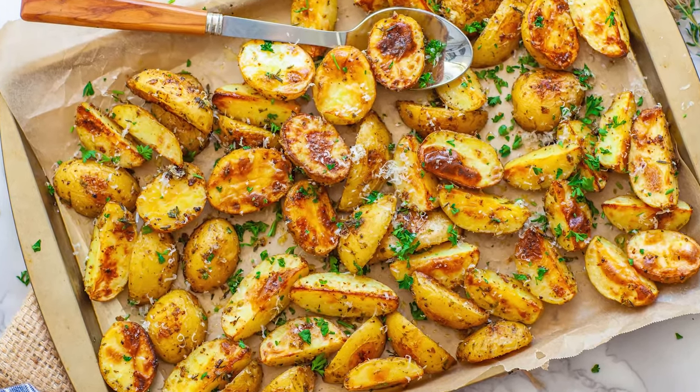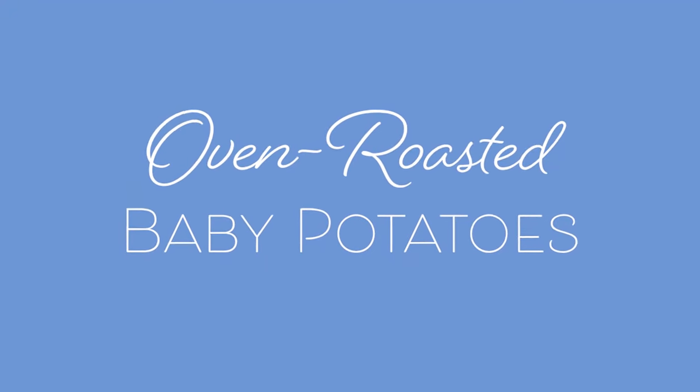Hi everyone and welcome back to my kitchen! Today I have an easy and delicious side dish recipe for you guys! I'll be making my oven roasted baby potatoes with thyme, garlic, and parsley!